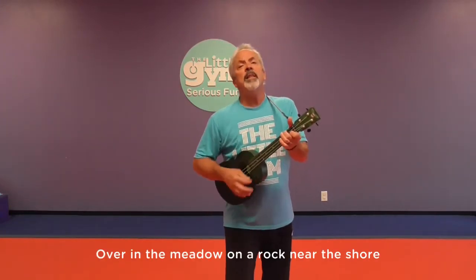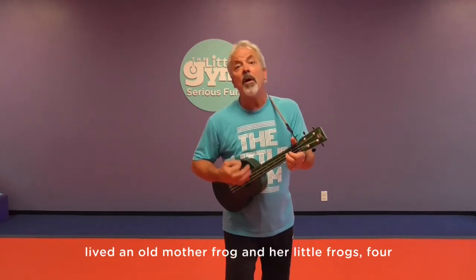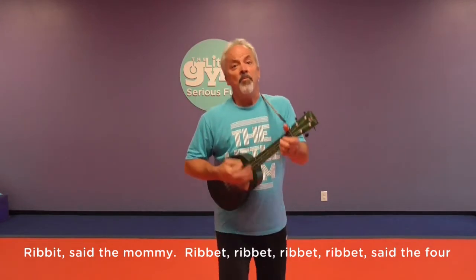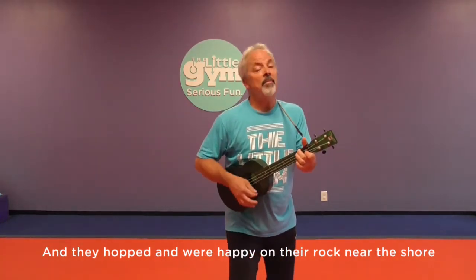What comes after three? That's right, four. We're going to sing about frogs. What does a frog say? Did you say moo? They say ribbit, ribbit. Let's sing about four frogs. Over in the meadow, on the rock near the shore, lived an old mother frog and her little frogs four. Ribbit, said the mommy. Ribbit, ribbit, ribbit, ribbit, said the four. And they hopped and were happy on the rock near the shore.